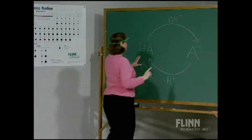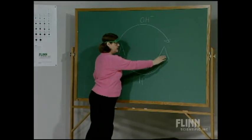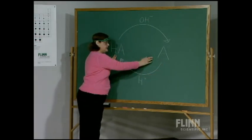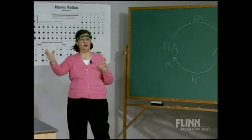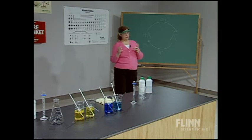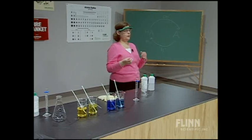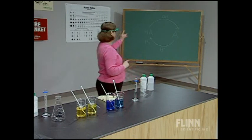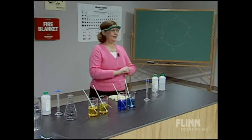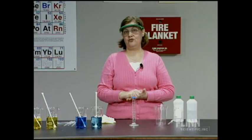If you add so much acid that you convert all of the A- to HA, you no longer have both components present — and that's when the green buffer finally turned yellow. The same reverse reasoning applies when adding base. The buffer withstands changes in pH upon addition of either strong acid or strong base. The key is the composition of the buffer and why it works. For more advanced topics, you can introduce pH equals pKa and the Henderson-Hasselbalch equation, building on this basic framework for understanding buffer chemistry.